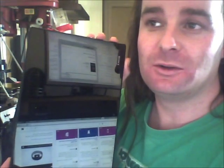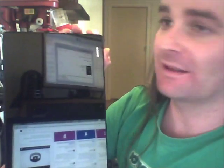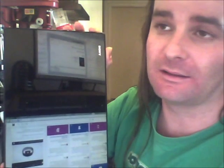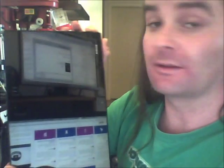Here we have a brand new Xperia Z2 tablet. This tablet is completely factory standard — it hasn't been rooted or anything like that. This is the 4G version.